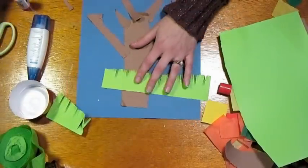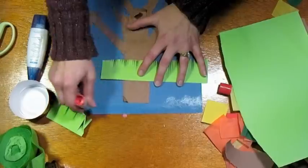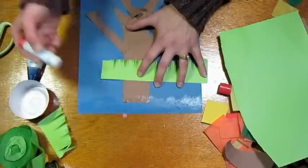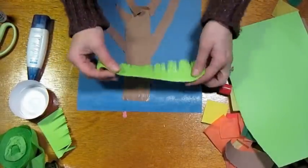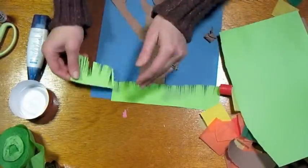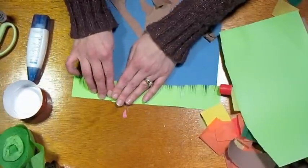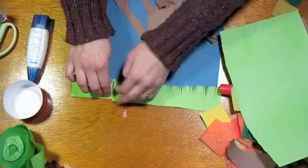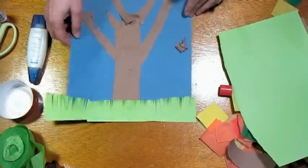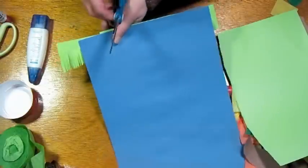Just use your glue stick again to adhere it to the bottom of your paper. I would take more time with this in a class and encourage my students to as well, but since it's a video I'm rushing a bit. Even if you do cut straight through like I did, you could just adhere it with glue, then flip it over with your straight scissors and cut off the excess.